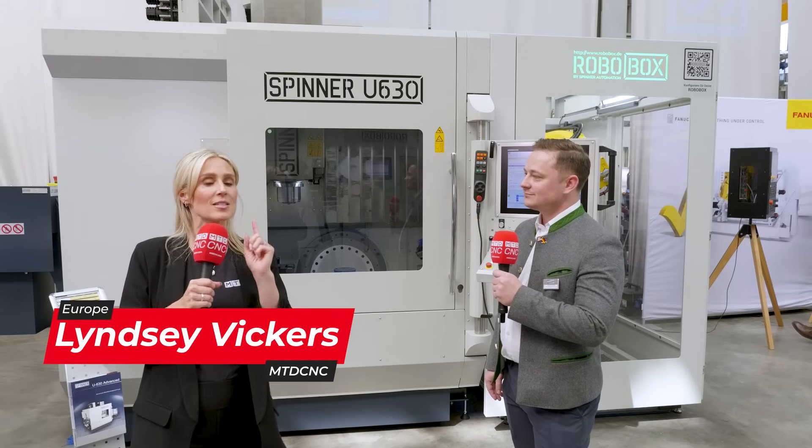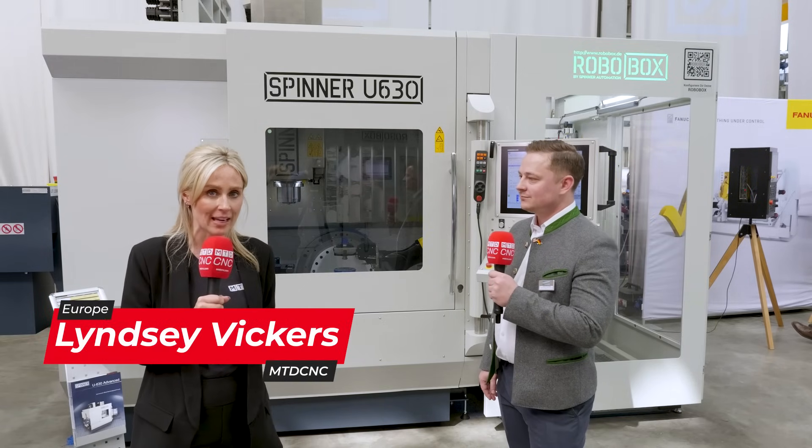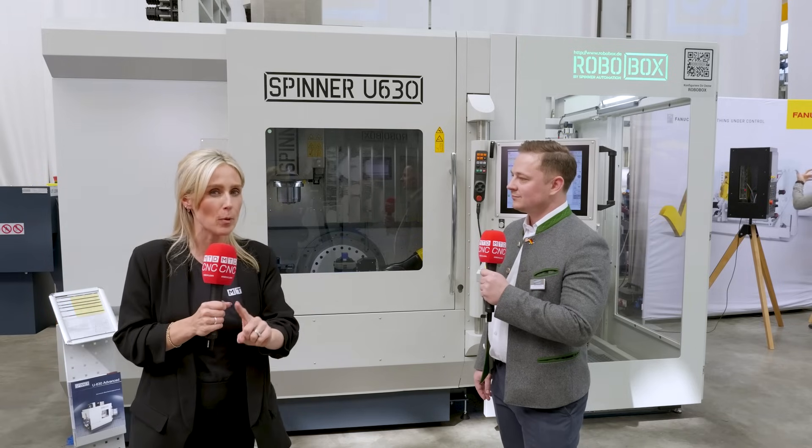We're at the Spinner Open House and we're about to tell you about one of their most successful 5-axis machines that they bring to market. On this occasion, they've added automation to it, but we'll tell you a bit more about that later.